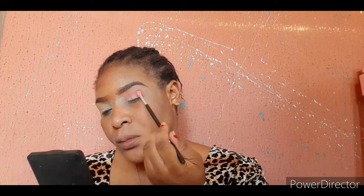As you all can see, I already primed my eyelid and set it with Sasha Capricot translucent powder. Now I'm going in with a pink color for my crease areas.